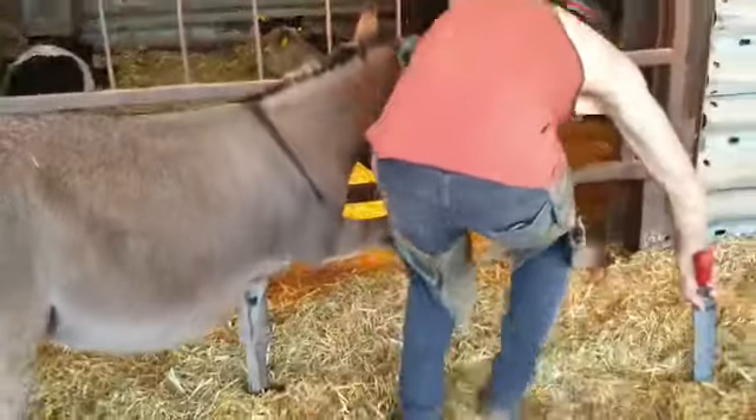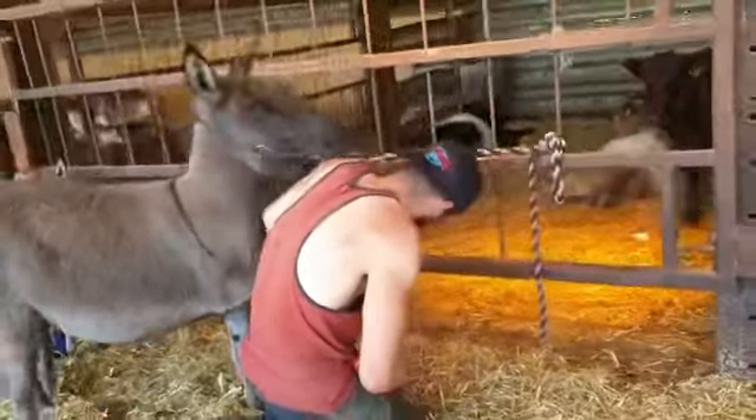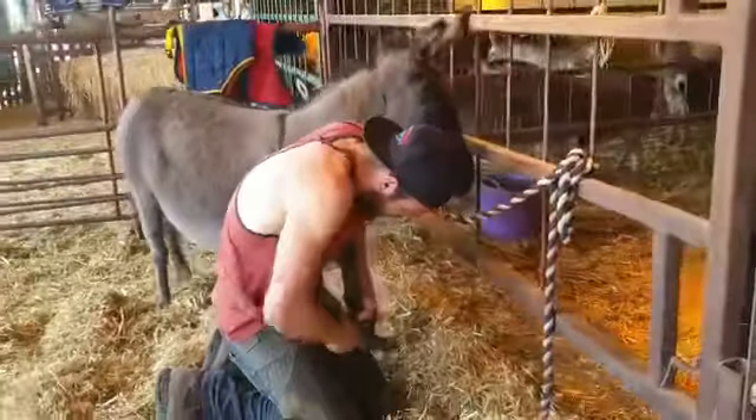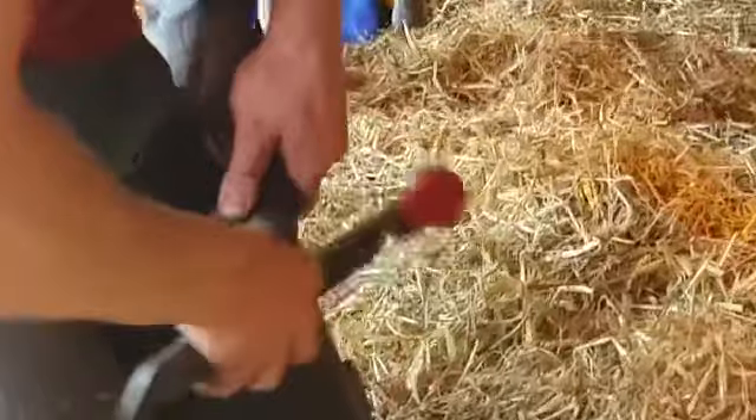So that foot's done — that wasn't so bad, was it, Spice? Now it's just held up the other way so the front of the foot can be just chamfered off and tidied. And that's just so there are no nasty splintery edges or bits that might crack at a later date.